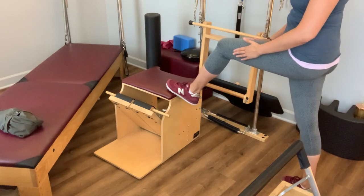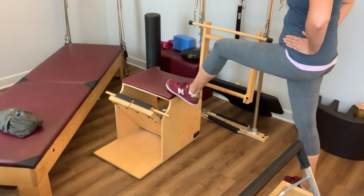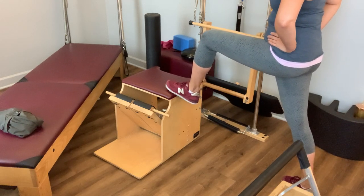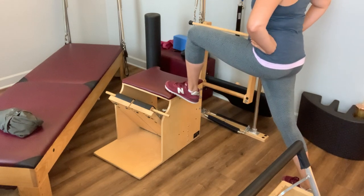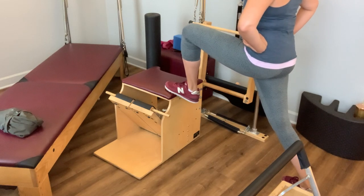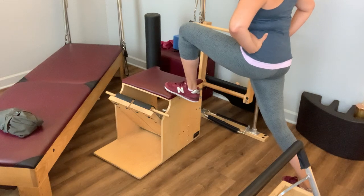Even if your leg turns out a little bit, see if you can find that square pelvis. The first thing we're going to do is take a gentle little lunge forward, allowing that hip flexor on the stabilizing side to get a little stretch. Find that nice lunge, and breathe into it.